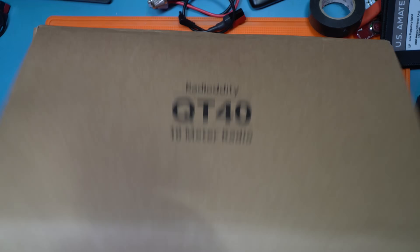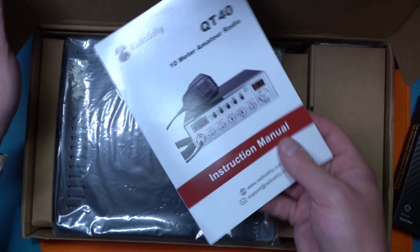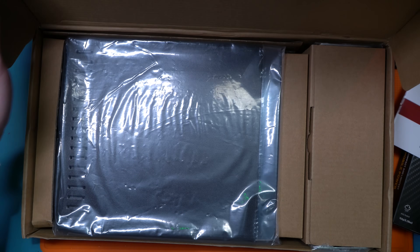This QT40 advertises to be a 10-meter radio. I opened this box and I didn't know what was going on — I thought Radiodity literally sent me a CB radio. No, this is a 10-meter radio. It also does CB; there are things you can do to make it do that. Here in the States, technically that's not allowed, but you can do it.